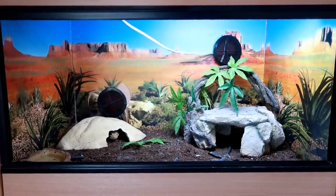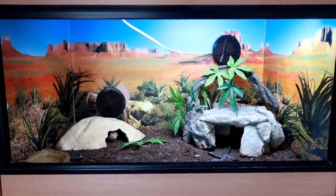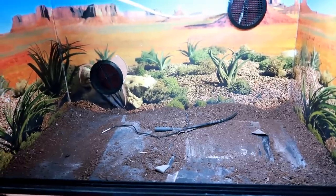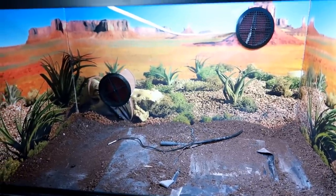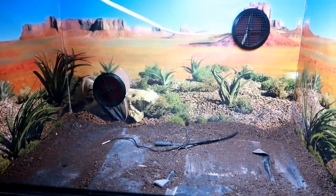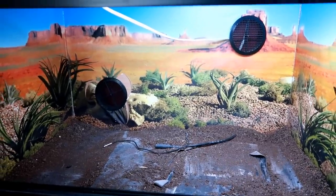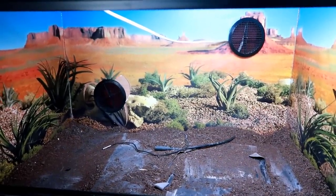Hi guys, welcome back to my channel. So today I am building a naturalistic setup for Diego. I originally filmed this process bit by bit but I ended up with over 50 videos and over 25 minutes worth of footage and nobody needs that in their life, so I thought I would just narrate over the process.